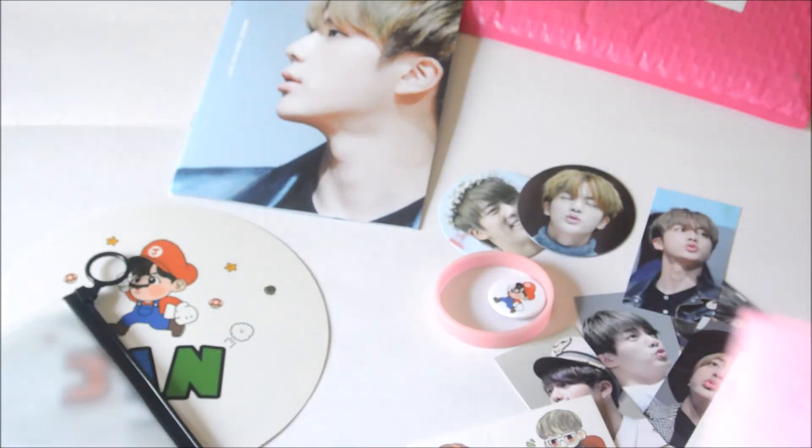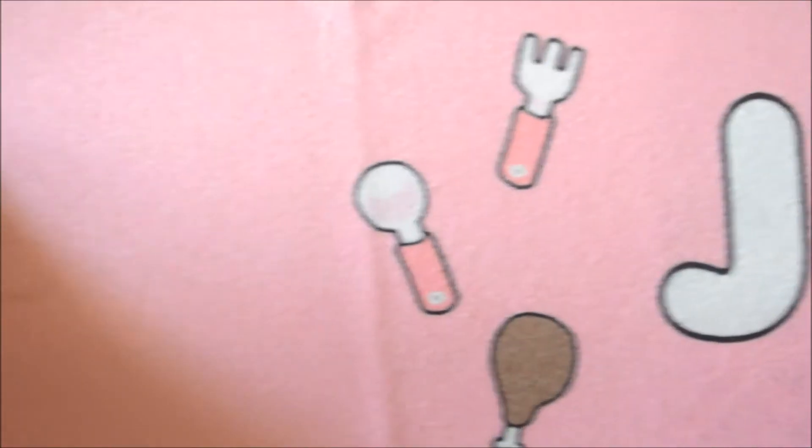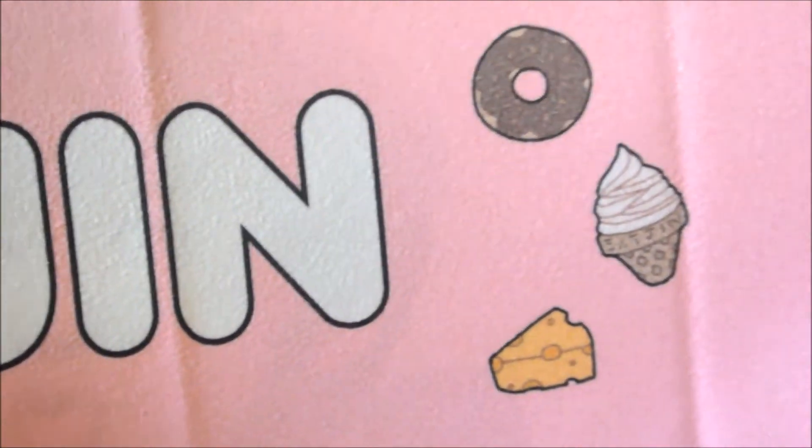And finally, the slogan. So let's take it from the back. It has some little cute drawings and it says Jin, and it's all pink. And then on the other side we have '10 seconds.' Love you. Little Jin. Every second. So cute.